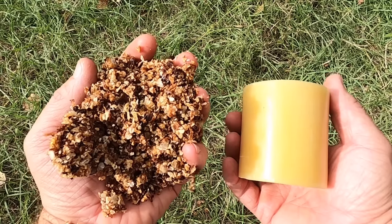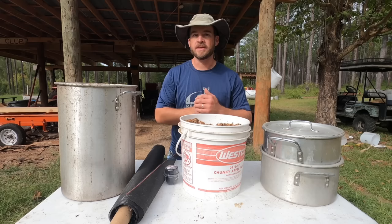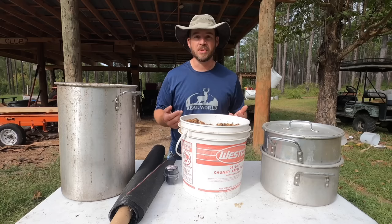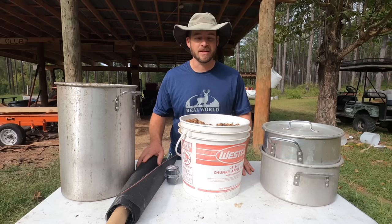Today we're gonna take this and turn it into this. One of the really cool things about keeping bees is that honey is not really the only product of the hive. You can get honey, you can get wax — that we're gonna do today — you can get pollen, you can get propolis out of them. There's lots of really cool things that come from bees and today we're gonna focus right directly on rendering the wax that comes out of the hives.